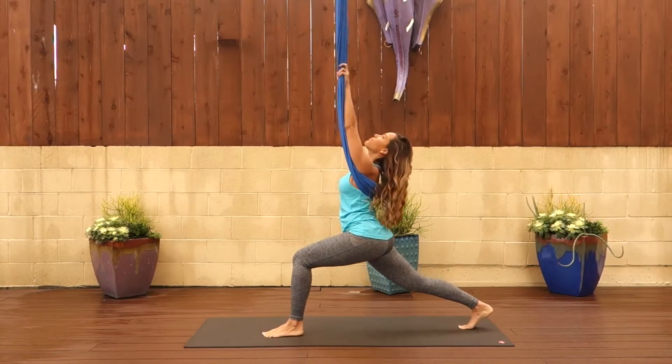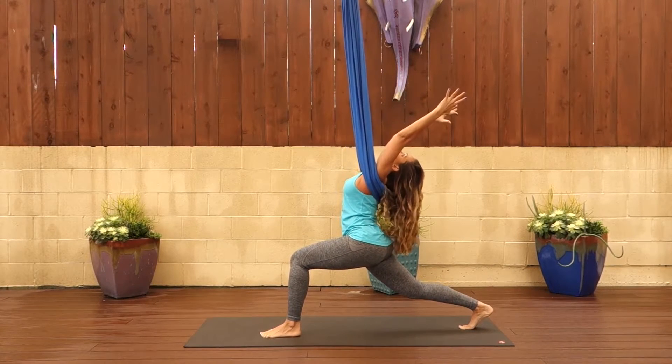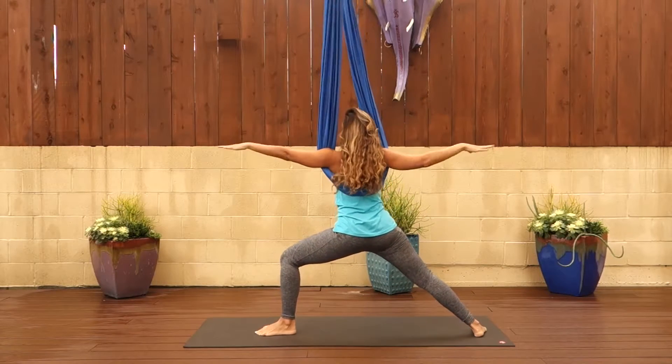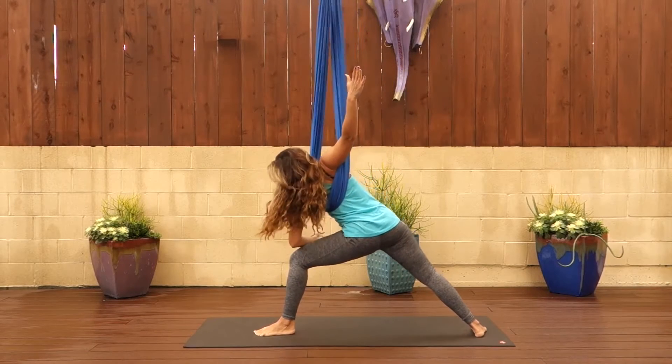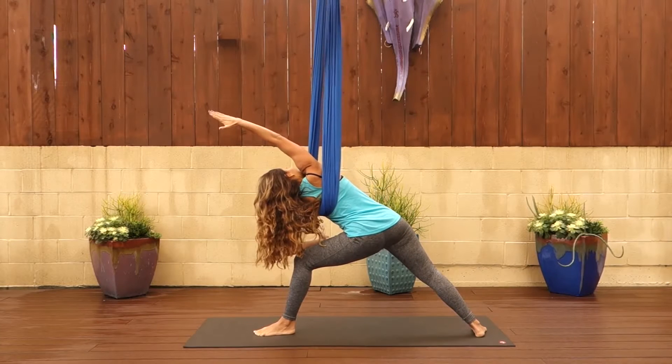Then step your right leg back into that lunge position. Arch back for crescent moon. Take a breath here. Hold on to your fabric. Externally rotate that back heel 15 degrees inwards and come to warrior two, arms are out to the side. Then bring your front arm to that knee by bending the elbow and reaching your back arm up over ears for side angle pose.